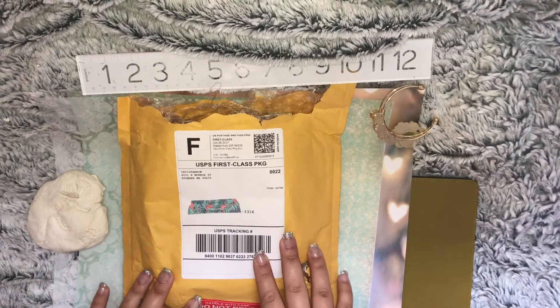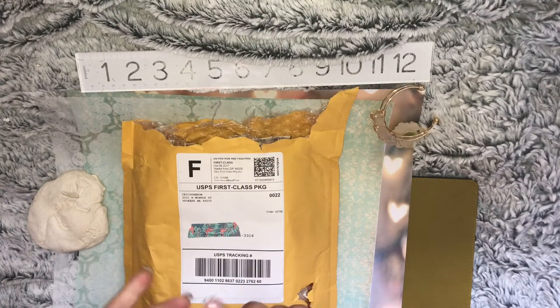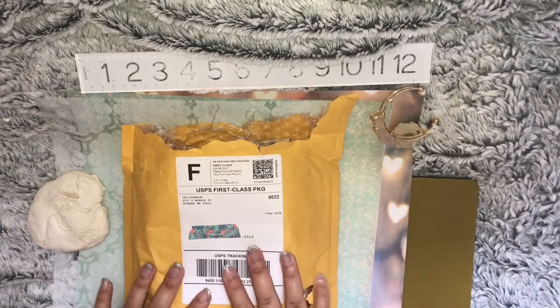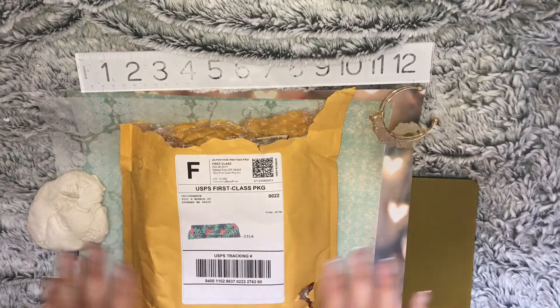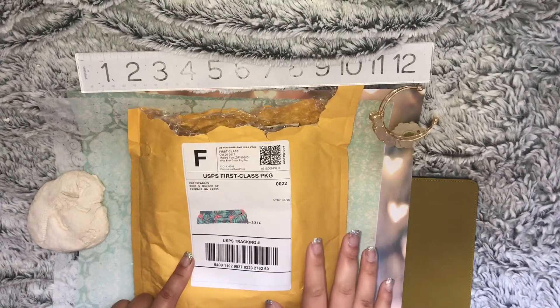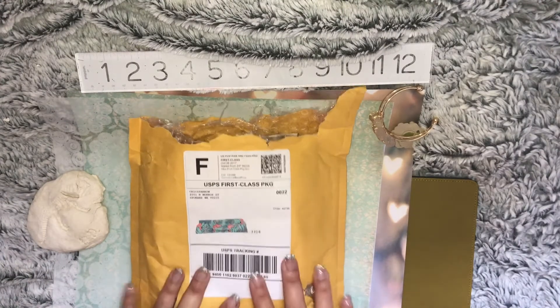Today's unboxing is going to be of the Rustic Pouch, some inserts, and the Nano Odyssey in the Penelope color. I'm super excited because I think they actually got rid of the Penelope, so let's go ahead and check it out.